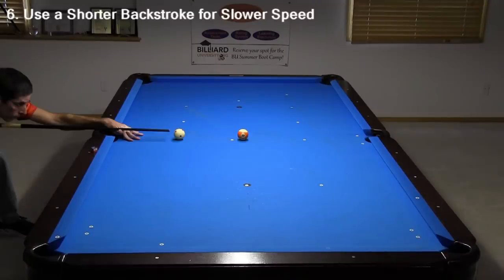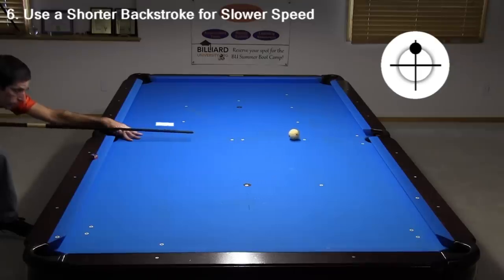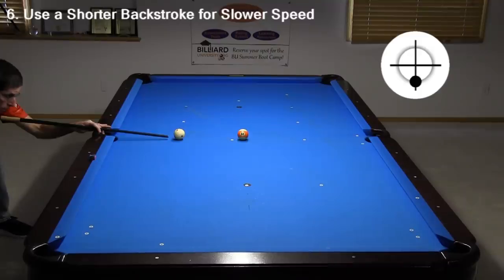Probably the most useful speed control advice is to vary your stroke length in proportion to the speed you want. Smooth acceleration over increasing distances creates increasing speeds — it's like a car accelerator; the longer you hold down the pedal, the faster the car goes. Here are follow shots of increasing stroke length to control the follow speed. I am using the same tip position for each of these shots. Now I will do the same for draw, again using the same tip position for each shot. I am using a longer bridge length here, so I can create a wider range of stroke lengths and shot speeds.